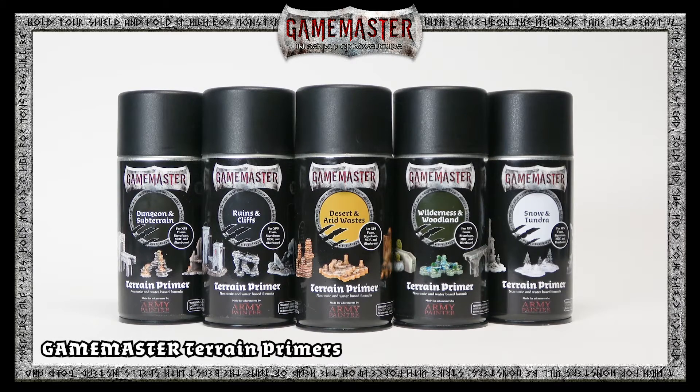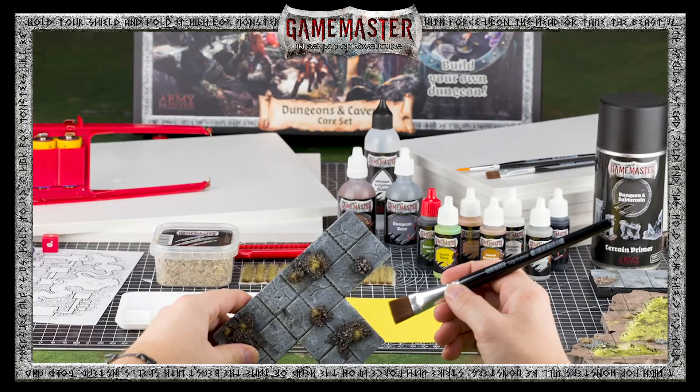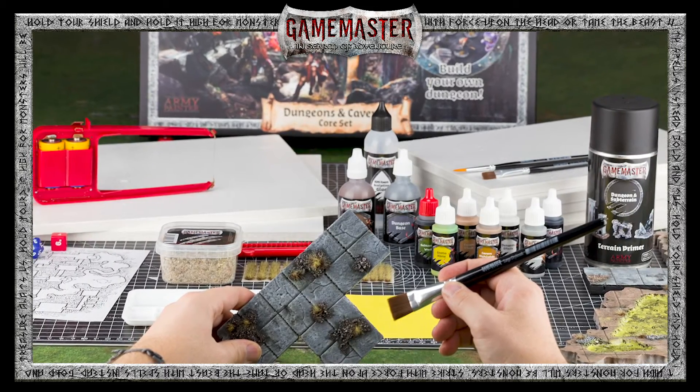Introducing the first spray primer specifically designed for dungeon and wargaming terrain in the hobby and gaming industry. The Game Master Terrain Primers are the ultimate foundation when painting terrain and scenery.